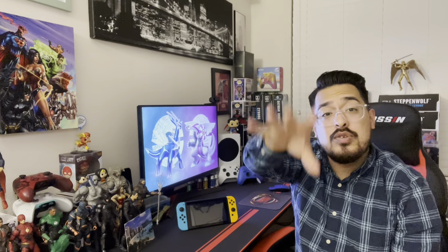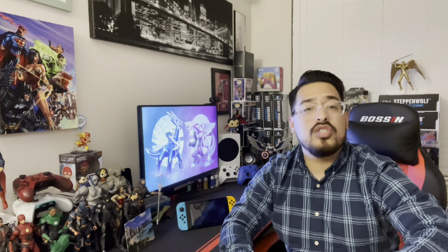Stay tuned for the video after that because I do have another giveaway coming after the Master Chief. I'm going to give you guys a little hint - it is DC related, so if you guys are waiting on some DC freebies, make sure you turn on the notification button so you are notified when I post my next videos. I like to do giveaways, usually once a month, so if you guys are still with me on this journey and you haven't won anything yet, stay tuned. There's a lot of cool free stuff on the horizon.